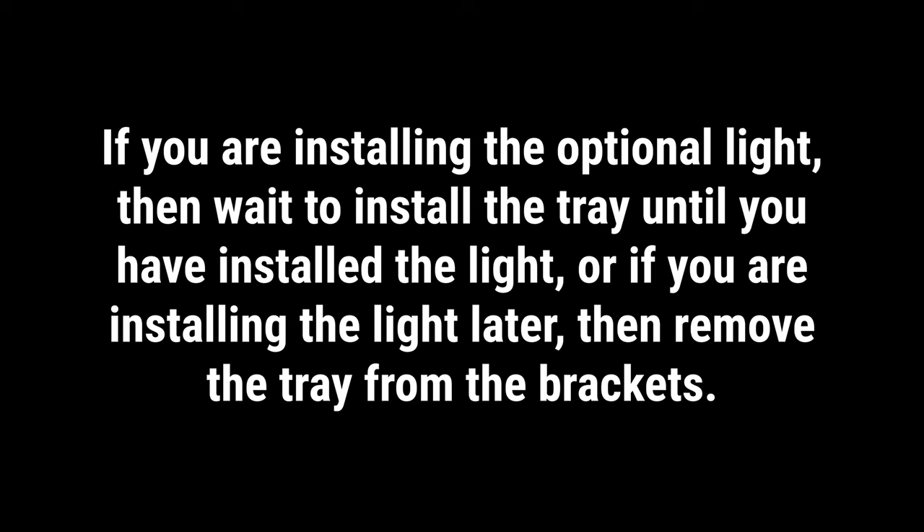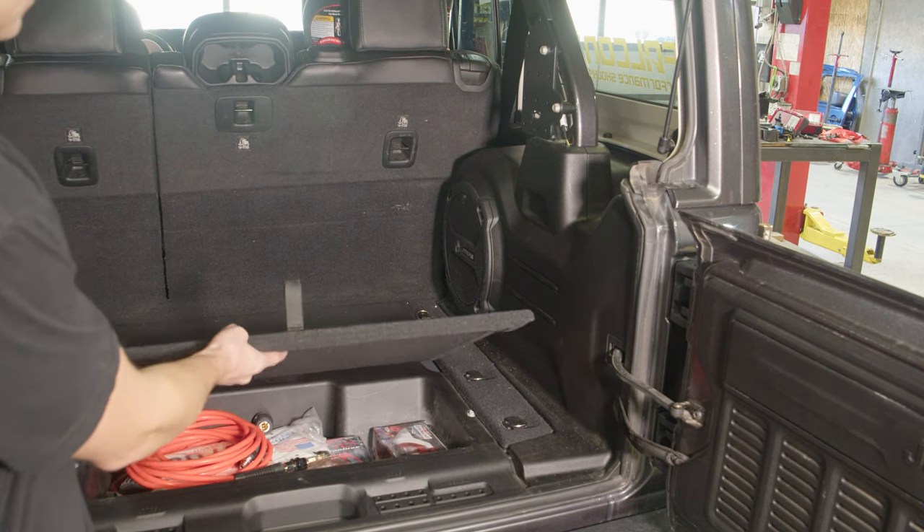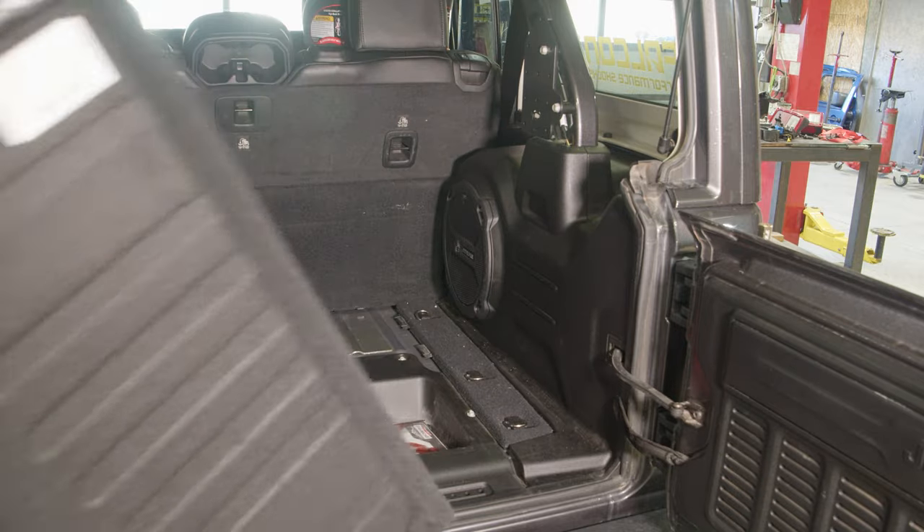If you are installing the optional light, wait to install the tray until you have installed the light. Or if you are installing the light later, remove the tray from the brackets. You need to access the wire harness for the cargo area light, which is located behind the passenger side panel.